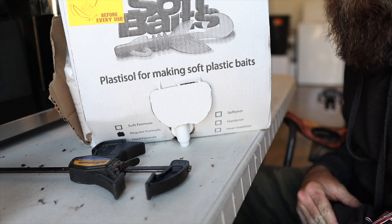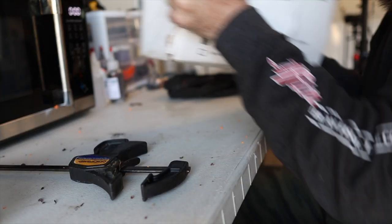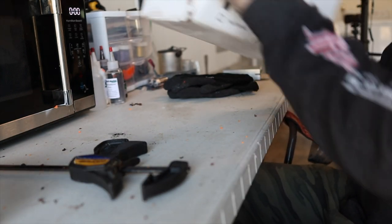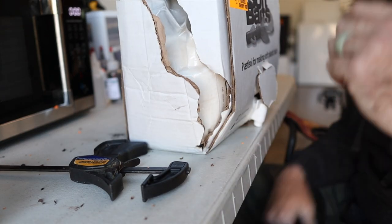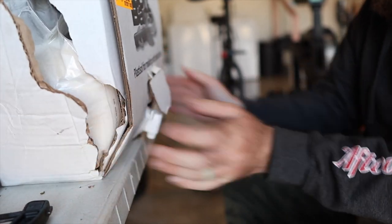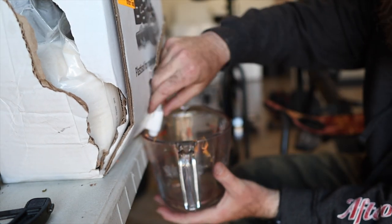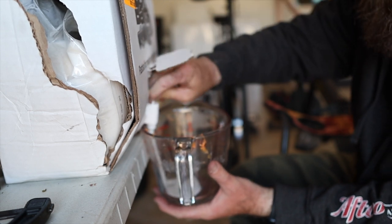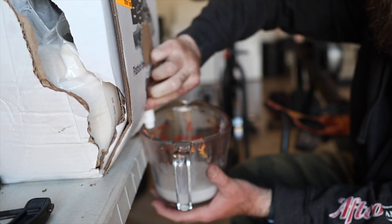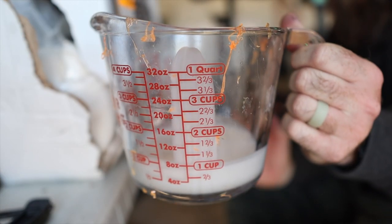Now let's start getting some plastisol warmed up so we can get it into our mold. The first thing you want to do is give your plastisol a good shake — you always want to make sure it's mixed up really well, because over time plastisol settles to the bottom of the container, and if you use only that unmixed stuff, your plastic won't pour right. This container has a little nozzle on the end, so you can sit it on a table edge, put your Pyrex underneath, and simply open the spout. We're going to do about half a cup of plastic — the Helge mold doesn't take much at all.